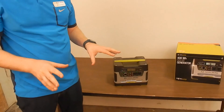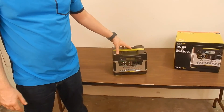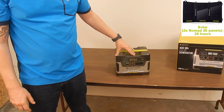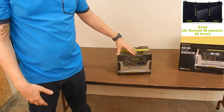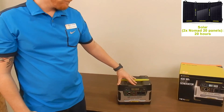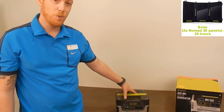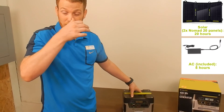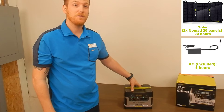The 400 has three different options for charging. You can go PV — solar — and depending on the size of the panel, that will determine charge time. With two Nomad 20s linked together, you can charge the Yeti 400, and it takes about 20 hours to do that — about 40 watts per panel, 20 hours charge time. It actually comes with a standard wall plug for 110V, and that will take roughly five hours to charge.